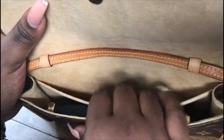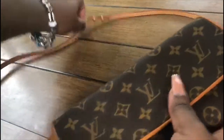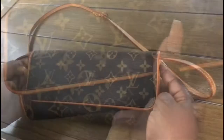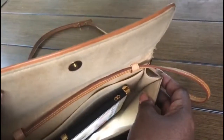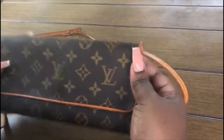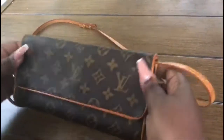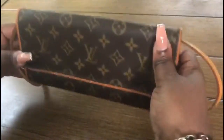It's a gorgeous bag. I've tried fitting a few pieces in here — my iPhone 8 Plus fits, I put in my keys, debit card, driver's license, lipstick, and a mirror, zip it up and I'm good to go. The date code shows this was manufactured in the 10th month of 2010. Whoever the previous owner was, you can definitely tell they took very, very good care of this purse.